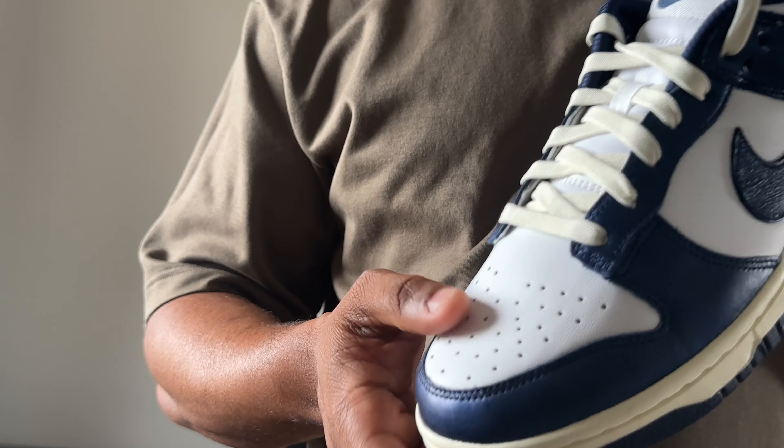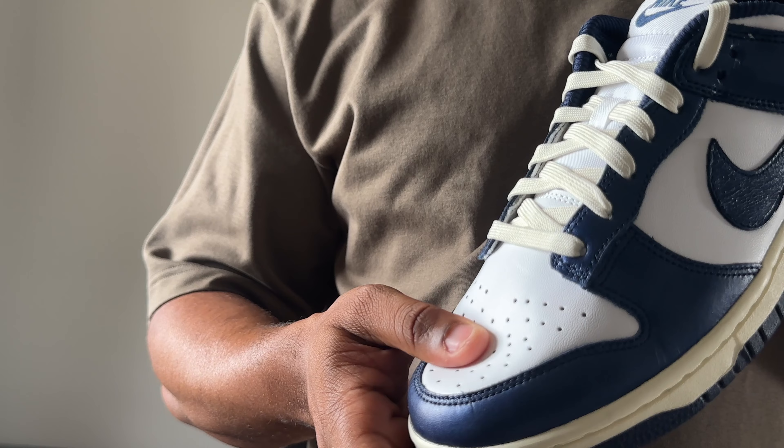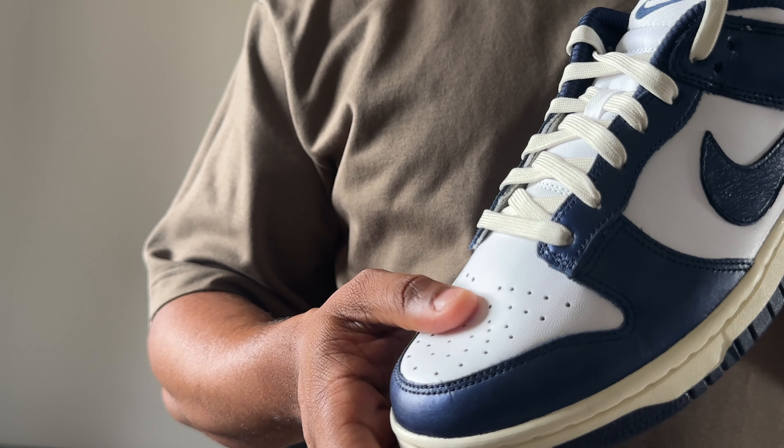Hit me in the comments and let me know what you think of these, because for me this was the pick of the day for Sneakers Day. When it comes to sizing, I always go true to size on the Nike Dunk Low — they fit perfectly. I'm going to put a crease shield in these because that plastic leather is going to crease up, and I'll leave a link in the description.